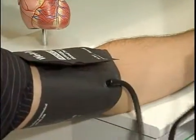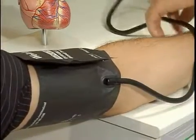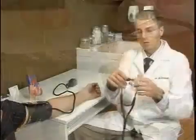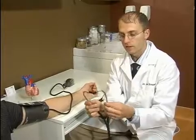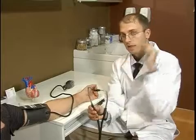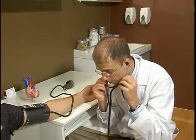Go ahead and close that off. Now we have that, and the next part is placement of the stethoscope. One important aspect is to make sure that the ear pieces are angled, and you want to make sure those angles are pointing forward when you place it in your ears.